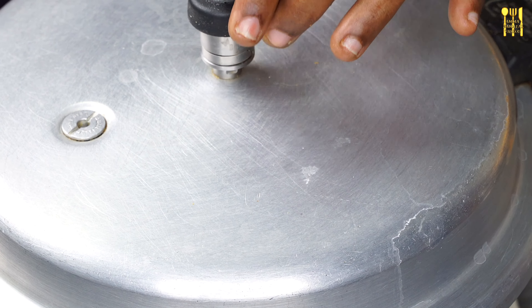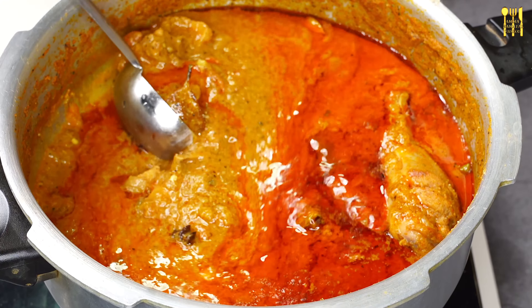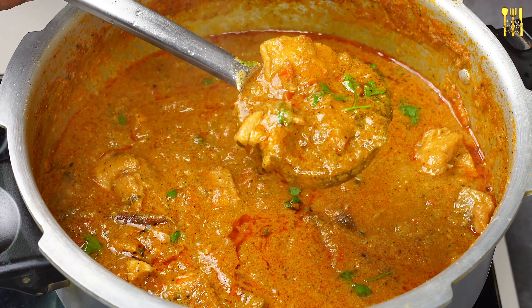Now, let's add chicken. Add 1 tablespoon of chicken. Add 1 tablespoon of garlic masala. Add 1 tablespoon of garlic masala. Add 2 tablespoons of garlic oil. Add 1 teaspoon of garlic masala. This is why we will keep in mind.